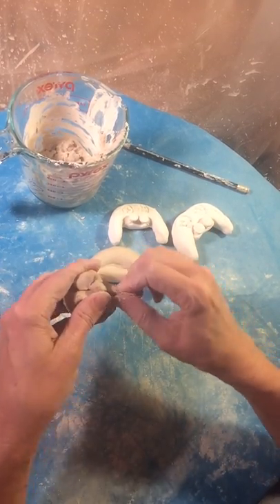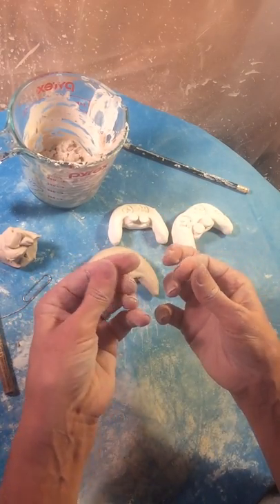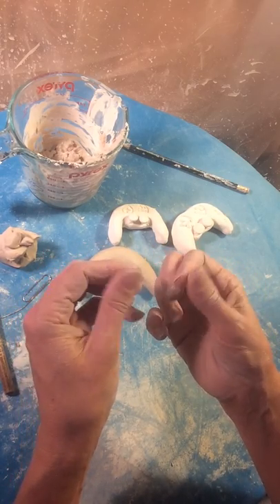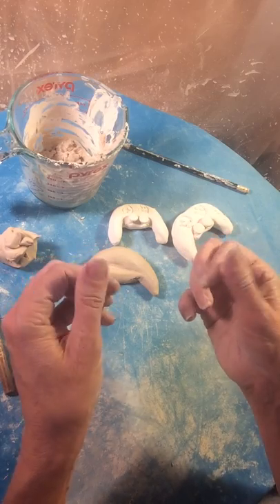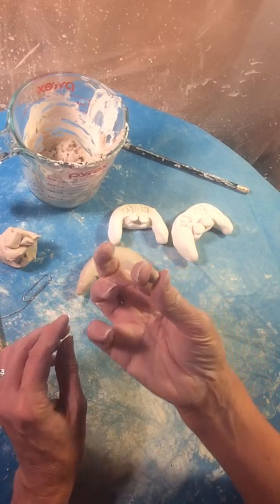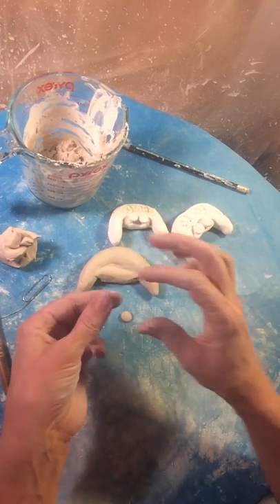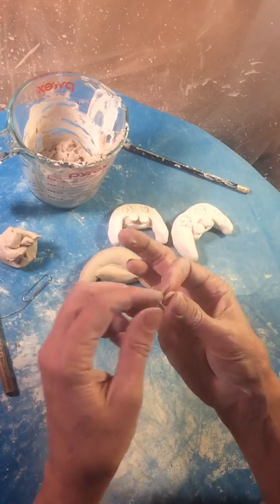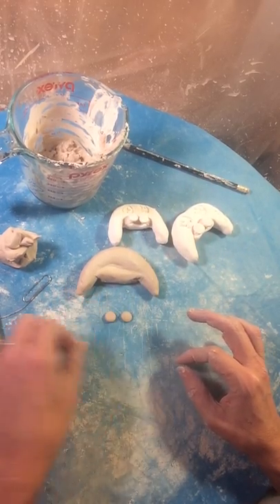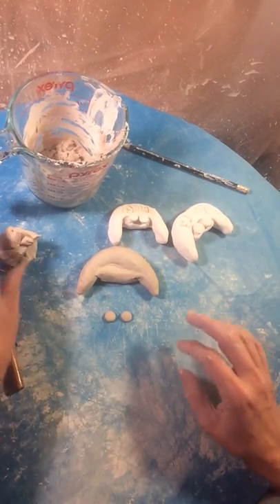For the buttons, take two little tiny pea-sized pieces of clay and roll them in your fingers. Try to make them about the same size. Now I'm just going to take it and squeeze — there's one button. Take it and squeeze — there's the other button. If they're not perfectly round, you could take a paper clip and cut them so that they're right.